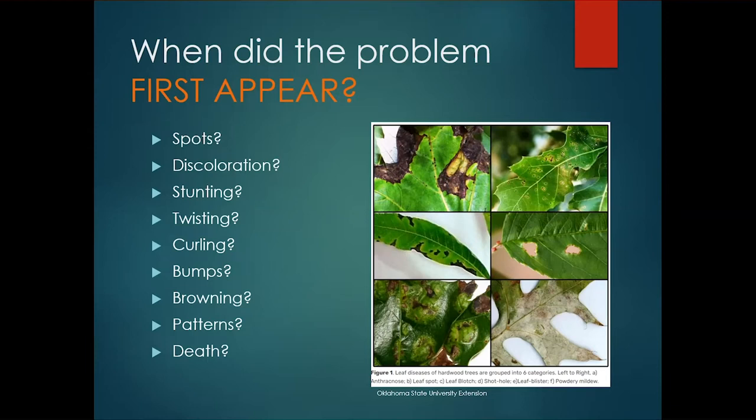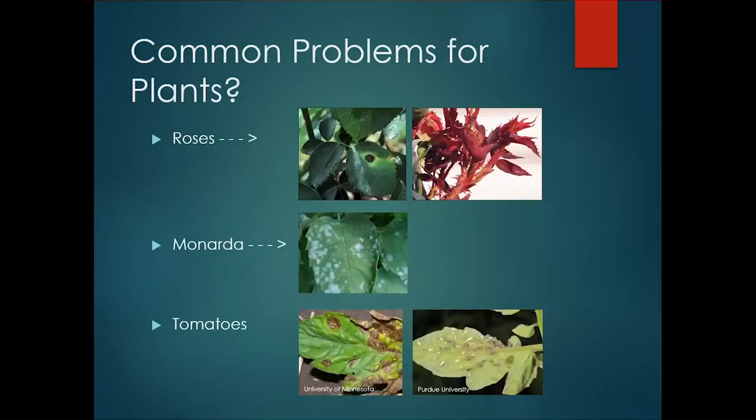Some of the symptoms to look for: spots, any discoloration, any stunting. I have a tree in my yard that has not grown hardly one inch in 15 years — I do know the problem, which is a nutrient imbalance or pH issue, and I always use it as an example. Look for twisting, curling, bumps, galls, any abnormal growths on trees, browning patterns, any dieback. A lot of times we don't notice a plant is gone until it's been missing and there's an empty spot. Scout, and start recognizing if you have problems.